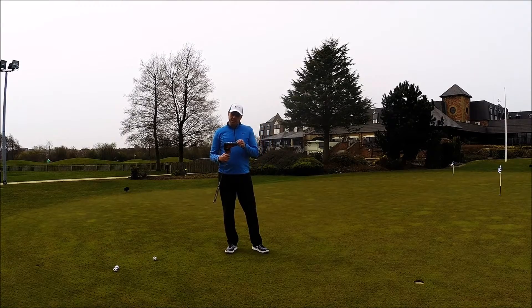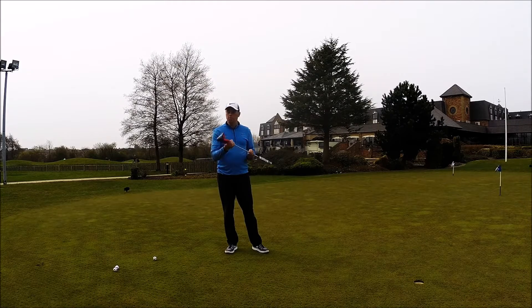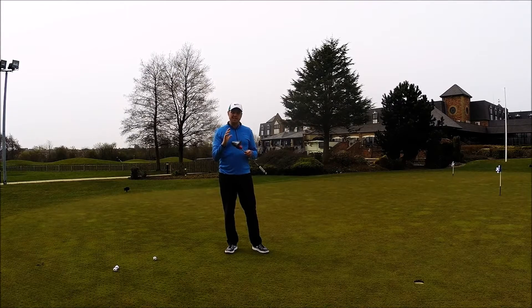Hi guys, Alice Taylor here and today we're going to take a look at the new Odyssey Toe Up Putters. A couple of different models — there's the number one and the number nine, so very classic models.